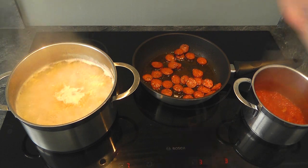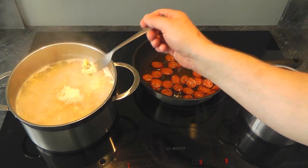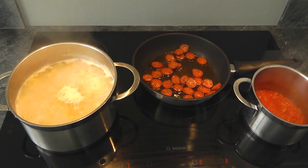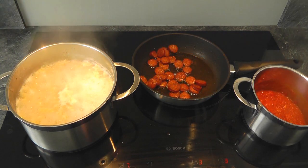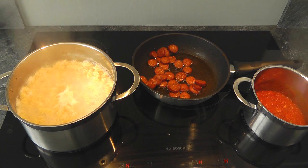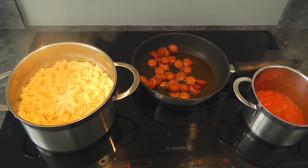And try a bit of your pasta, because that's the important bit at this point, is the pasta. Try it. Hmm, not quite there, but I think just another minute will be perfect. So let's just turn it all off. Lovely, lovely smells in this kitchen.